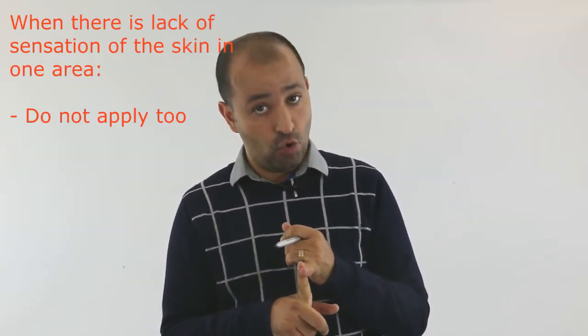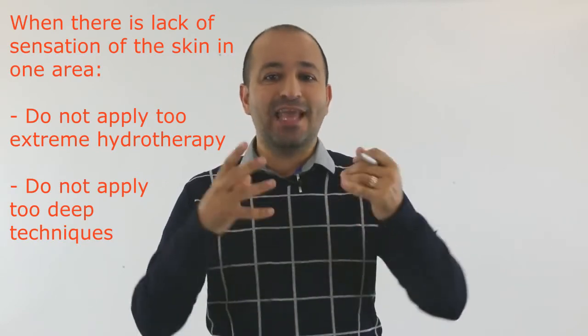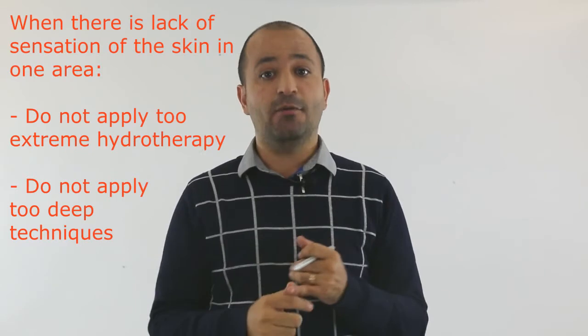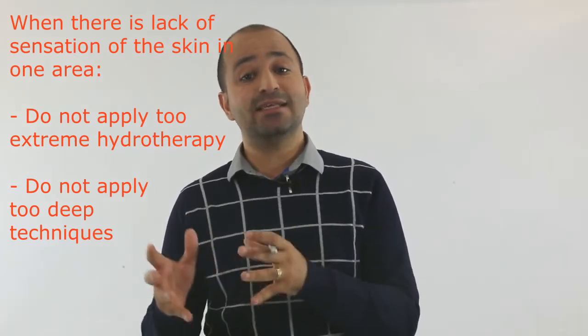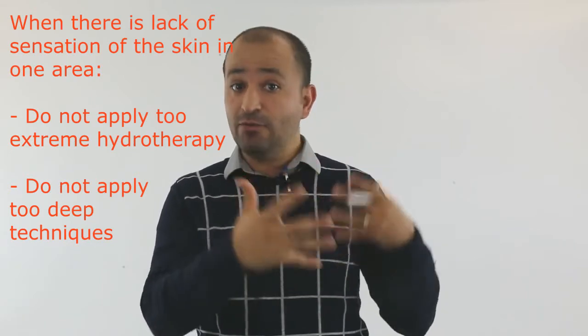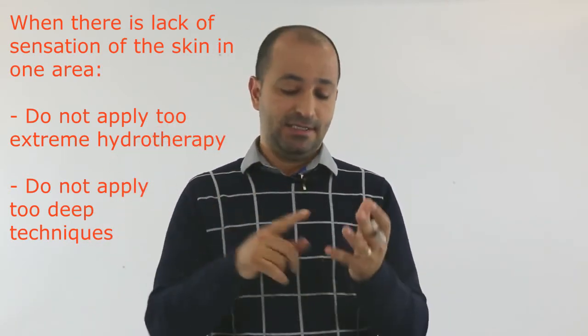Number one: when you apply hydrotherapy. When you apply too extreme heat or too extreme cold on these patients, because they cannot report to you that they feel burning, you need to stop the hydrotherapy. For that reason, you have to be very careful. One approach is to test on the normal side first to see how they feel, and if they are okay with the temperature, then you apply it on the side that has lack of sensation.